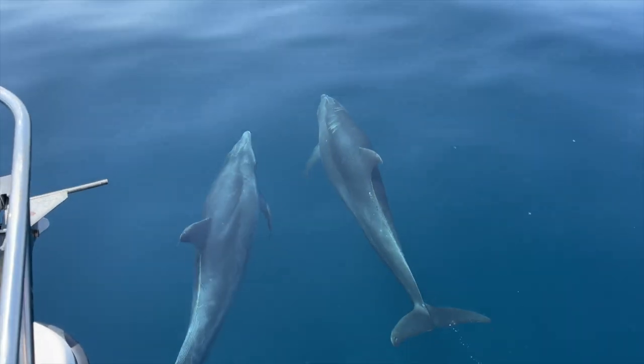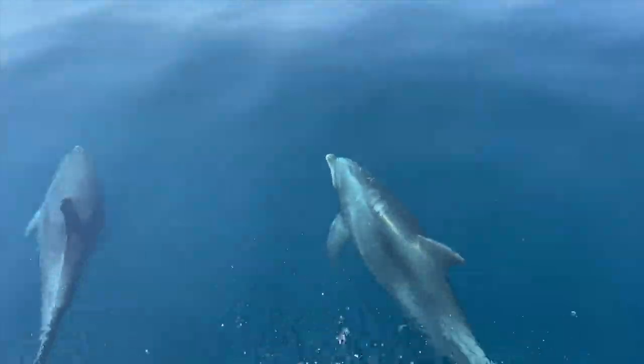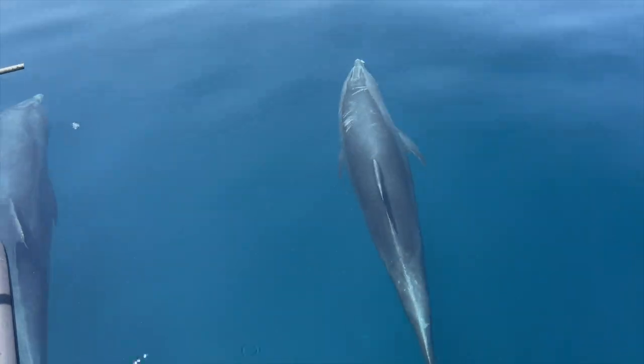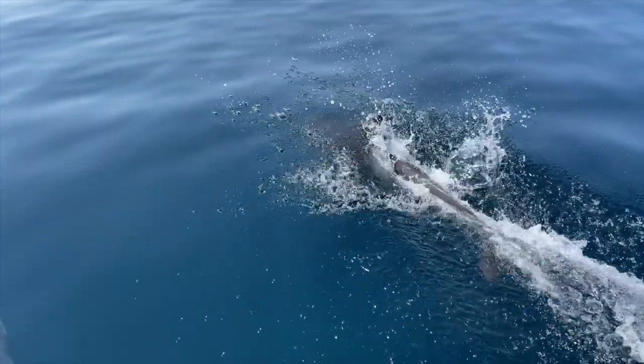If you enjoyed the video, we do a bunch more cooking on the channel — a lot of cast iron, some carbon steel, and overall just things you can enjoy. We'll close out with a clip from a recent trip offshore in our boat where we had a really incredible interaction with wild dolphins off the shores of Virginia Beach.